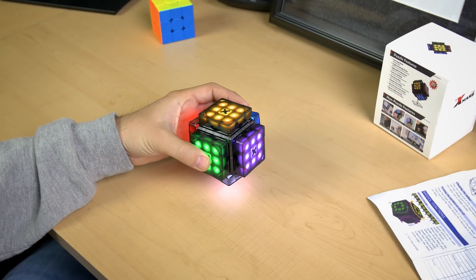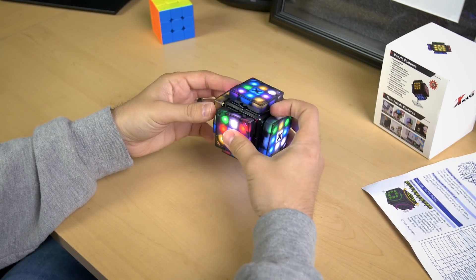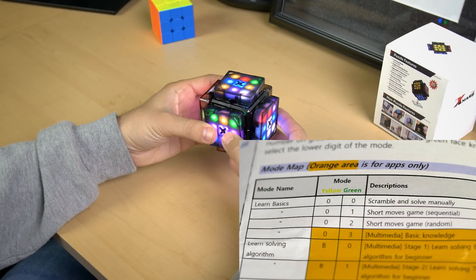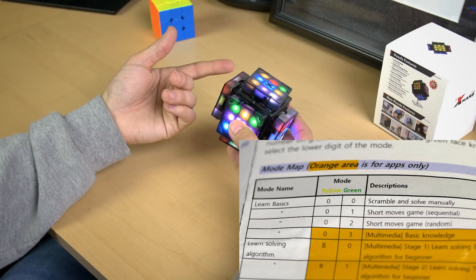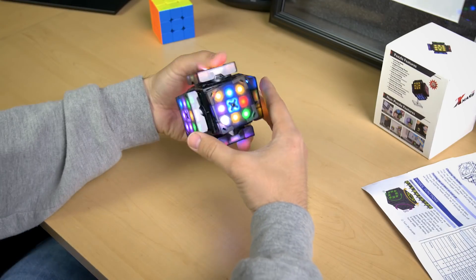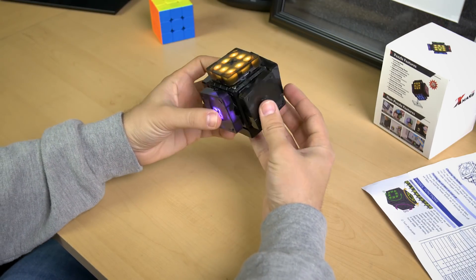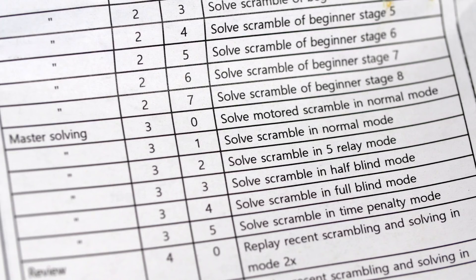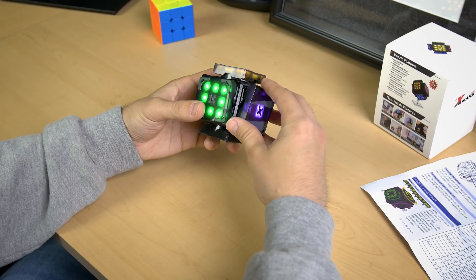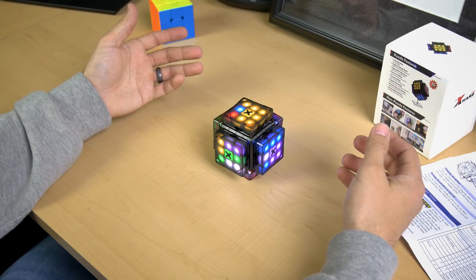So here we can go ahead and scramble it normally or manually ourselves and then just solve it when we're ready to solve it. That's mode zero-zero — zero for the yellow and then zero for the green — and that's solving it manually. So here I'm going to show you one of the modes. If we just click it fast, or if we hold it down for half a second, it goes back to where you could switch a mode. One of my favorite modes is under master solving on the manual here, which is number three for the yellow.